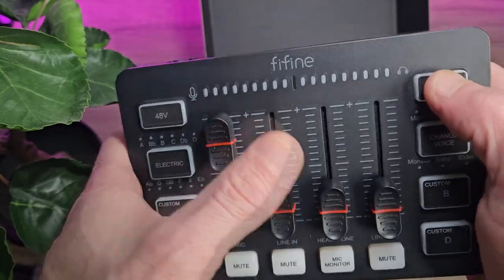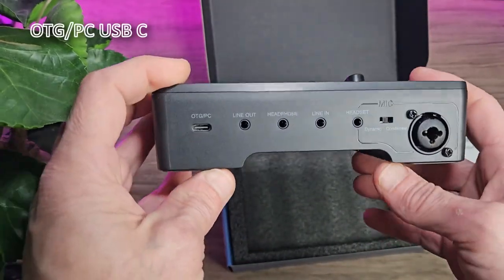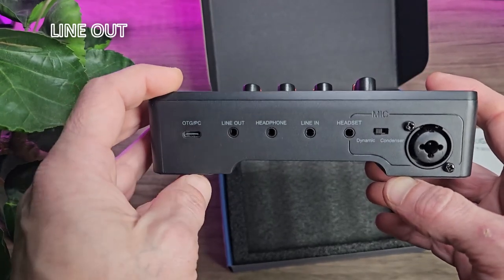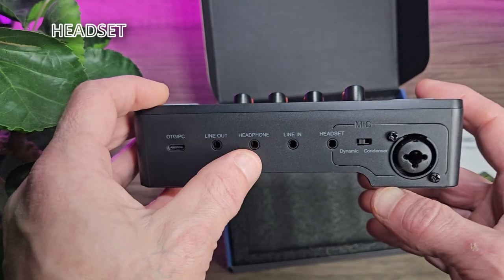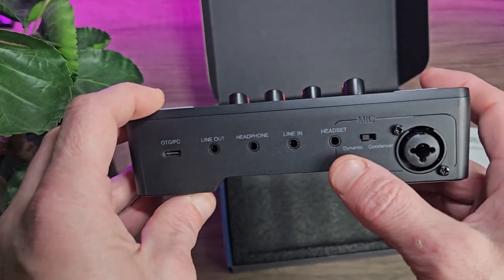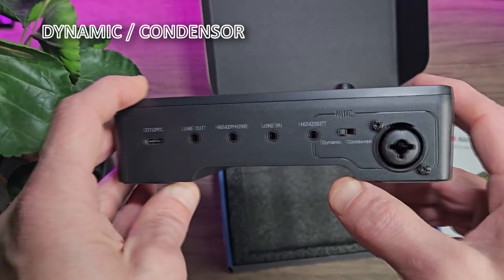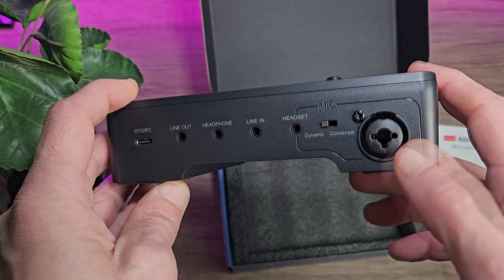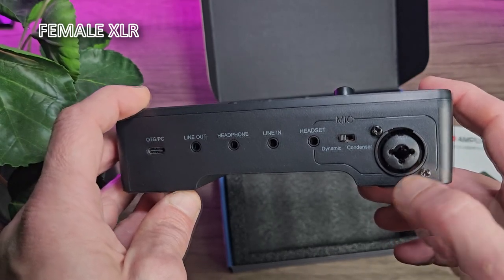All of your inputs are clearly labeled. You've got the on-the-go/PC USB-C, the line out, the headphone, the line in, and the headset. We will talk about the headphones and headset later because there is a slight difference and it does matter. There's also a toggle switch for dynamic mic or condenser mic, and there's also a 6mm audio jack and a female XLR port. Looks nice and simple enough.